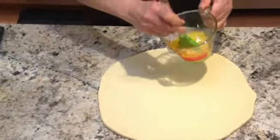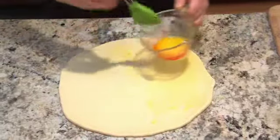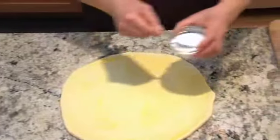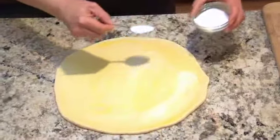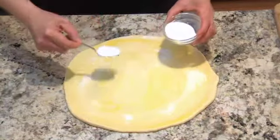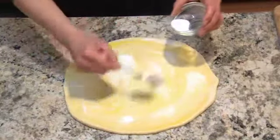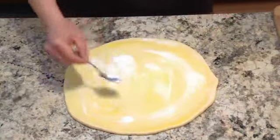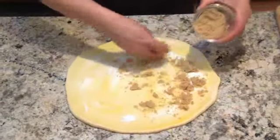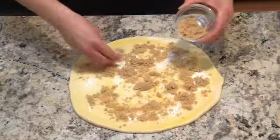We're going to take our melted margarine and we're going to brush the entire surface with that. Then we're going to take our white sugar and sprinkle that on very liberally — use up the whole thing. I'm just going to use my fingers for the brown sugar so I can break that apart as I go. You can also feel for any hard lumps that may have formed during storage.